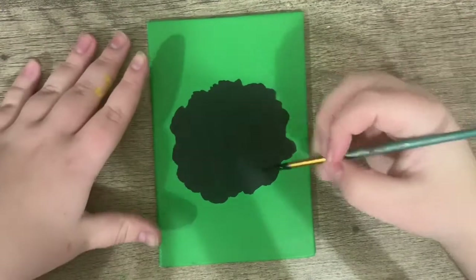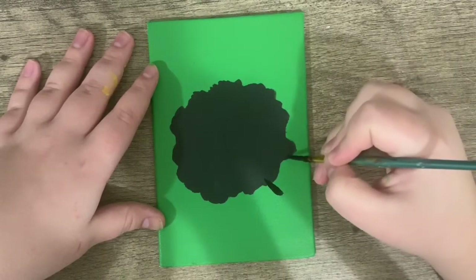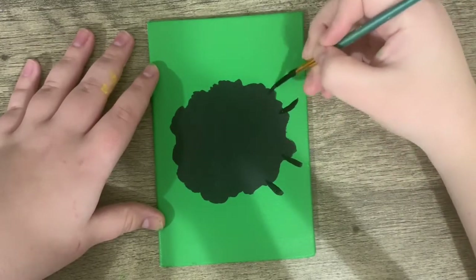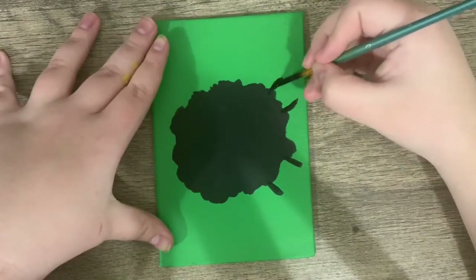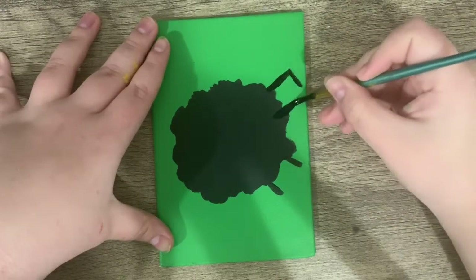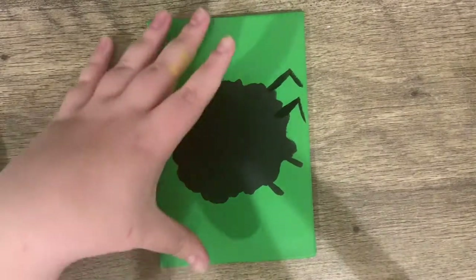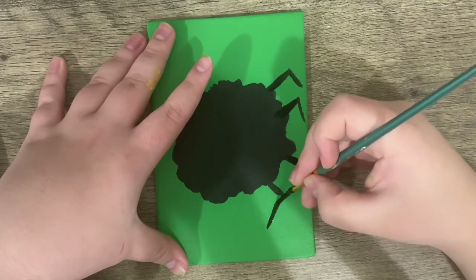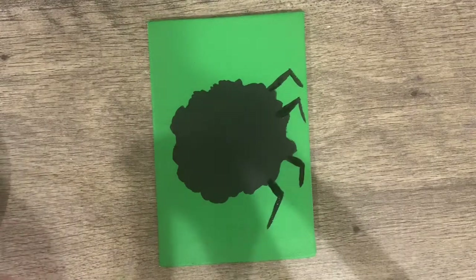Now that the second layer is dry, I'm going to add eight spiry legs, four on each side. So one, two, three, four lines. And then I'm going to go down, connect that one, connect this one, and now we'll do that on the other side as well.